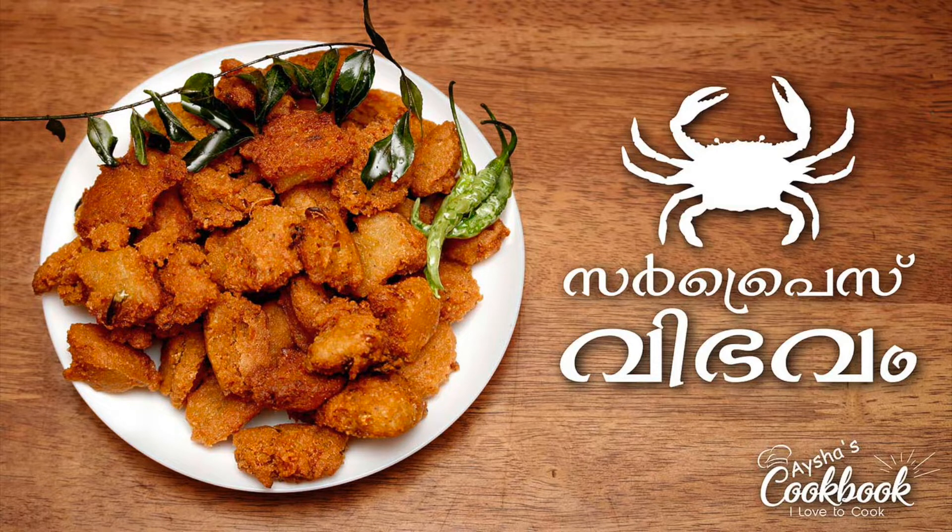I am going to have an evening snack recipe. Please like, share and comment. If you are not subscribed to my channel, subscribe and click the bell icon.